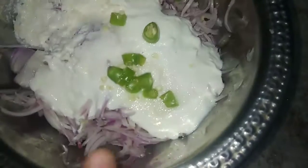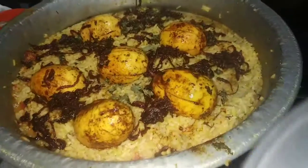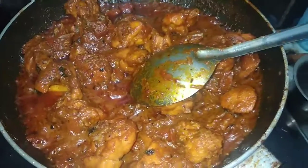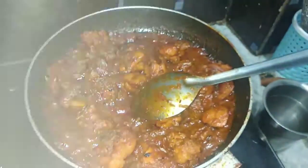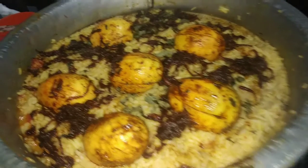Now we are ready to cook the chicken tikka masala. Thank you for watching.